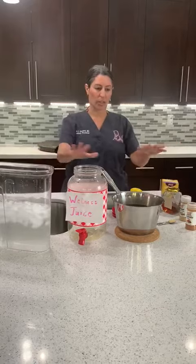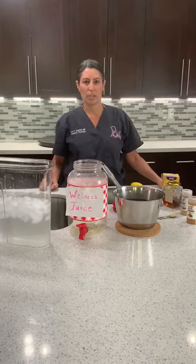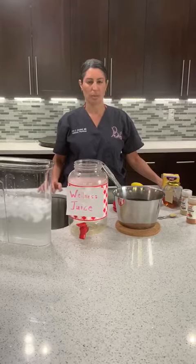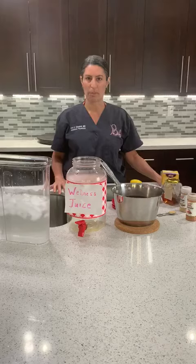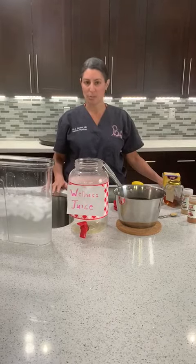We want to share with you today a little concoction of what we're calling a wellness juice. We took Martha Stewart's recipe and kind of tweaked it to make it our own. I'm going to walk you through the steps — it's simple, it's easy, it's fast, it's safe, it's cheap, and it's refreshing.